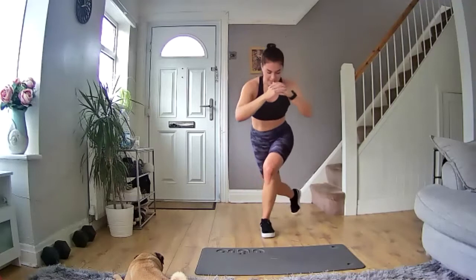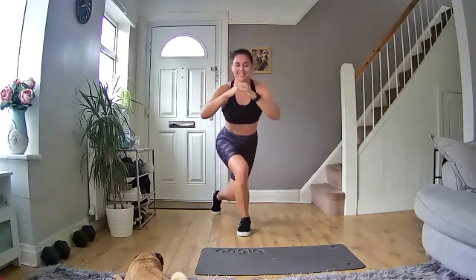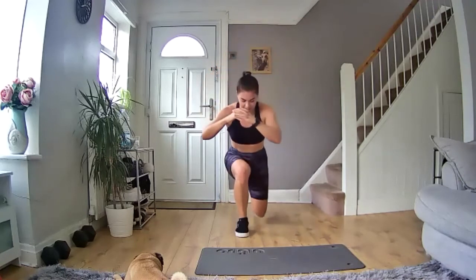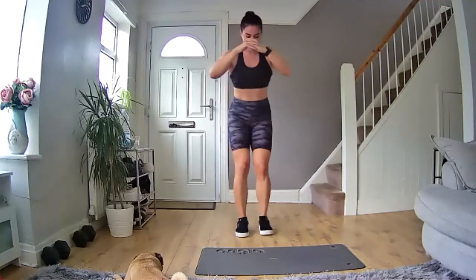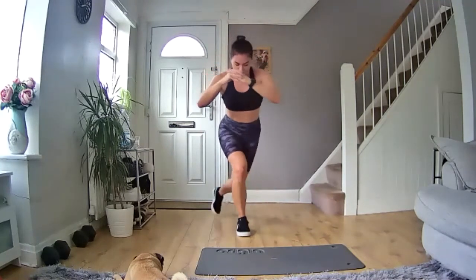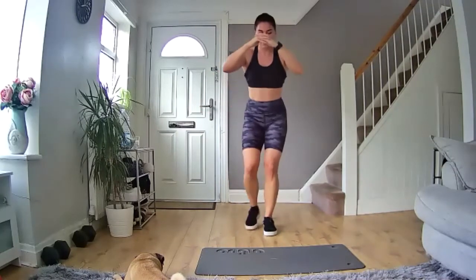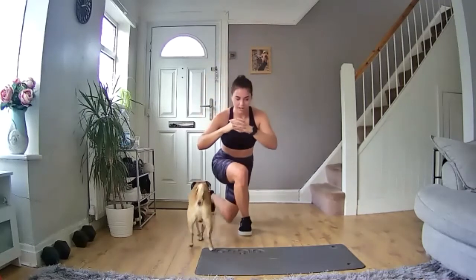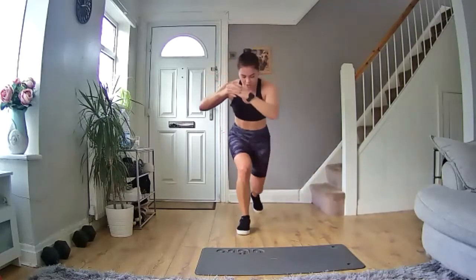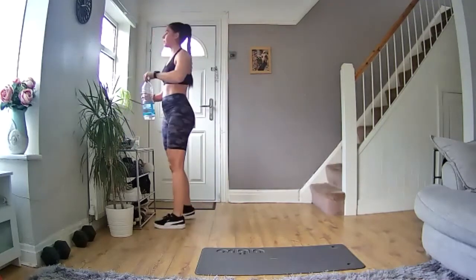Straight in — make sure we get nice and low in those lunges. Switch, there we go, keep it going. That's it, you've got it. One normal lunge, one curtsy lunge, bring it back — let's go, keep it moving. 10 seconds left, come on, you've got this. Five, four, three, two, one — and rest. 20 seconds, go go.